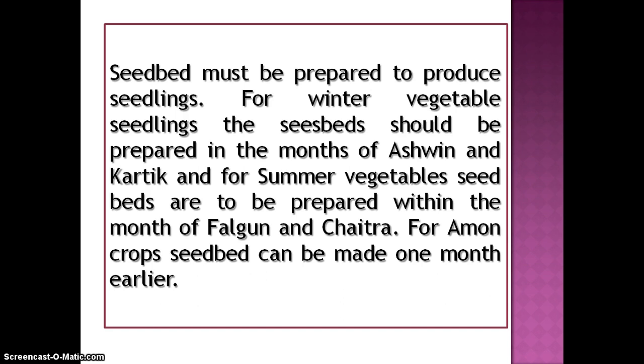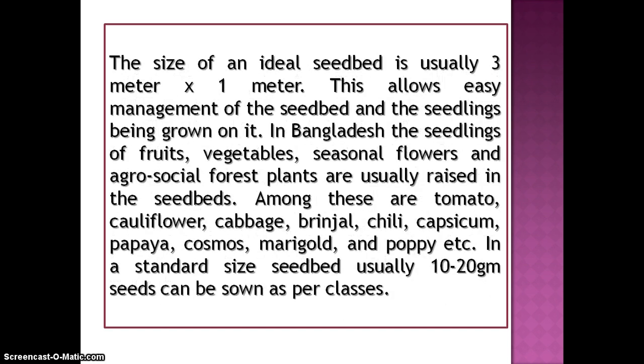For Amun crop, seedbed can be made one month earlier. The size of an ideal seedbed is usually 3 meter by 1 meter.